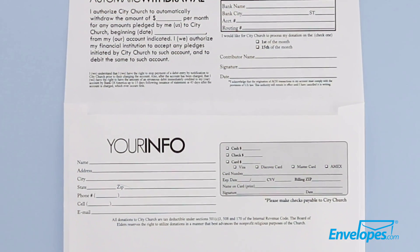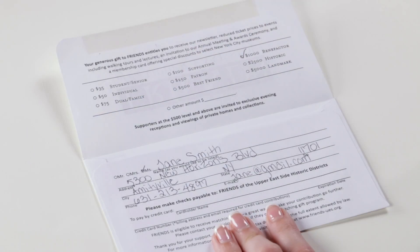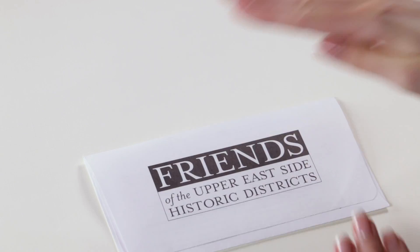Remittance envelopes also contain a pocket where checks, cash, and documents can be inserted for return. This envelope is sealed by a moistenable strip which secures the contents inside the envelope and keeps the information on the envelope flap hidden from view.